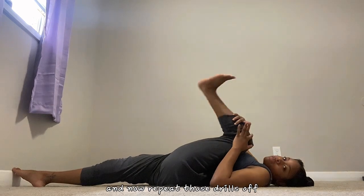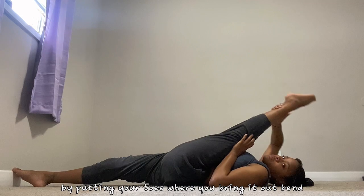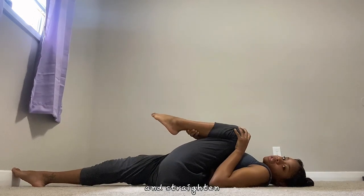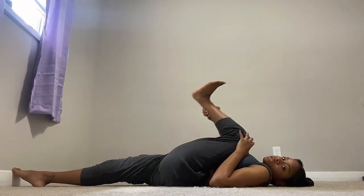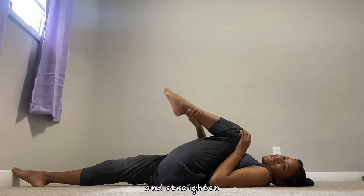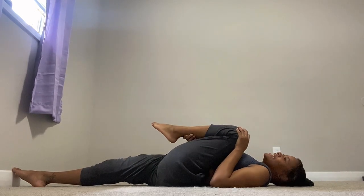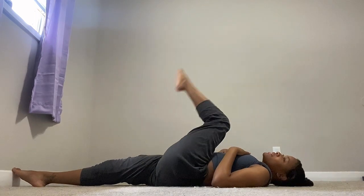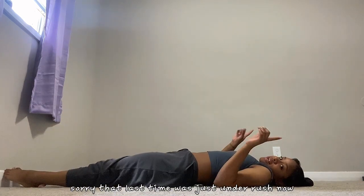Now repeat those drills of bending your leg and straightening it by pointing your toes — bring it out, bend and straighten, bend and straighten, and bend once more, straighten and bring it back around.